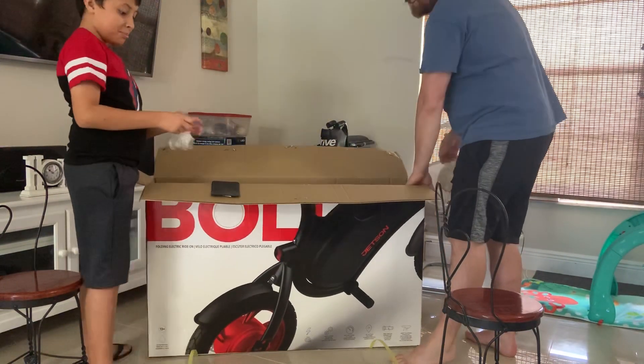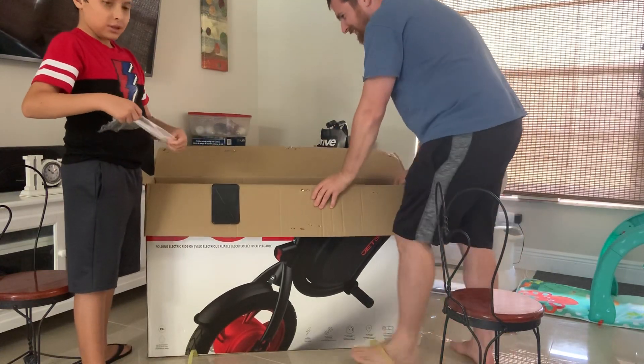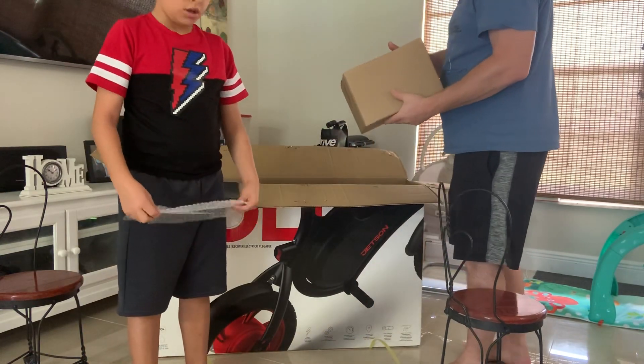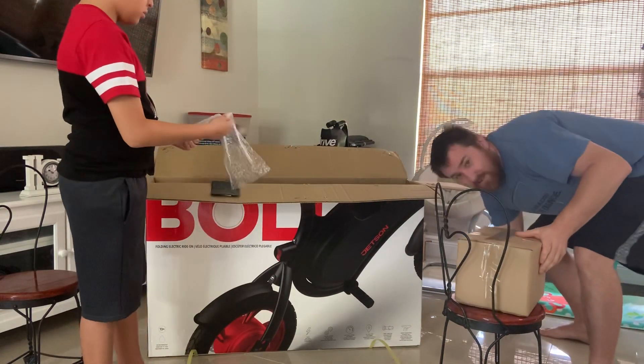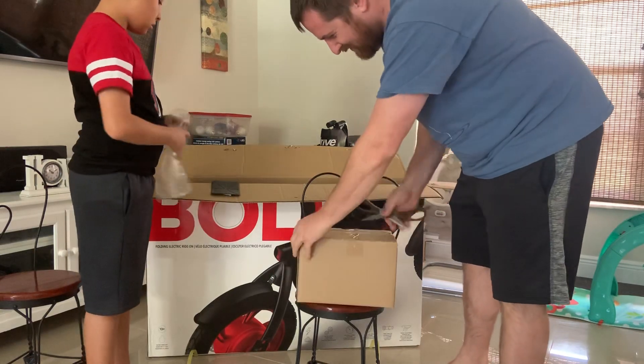What's that? Bubble wrap! Money well spent then. We have a box here, but I have no clue what the frame of the video is.